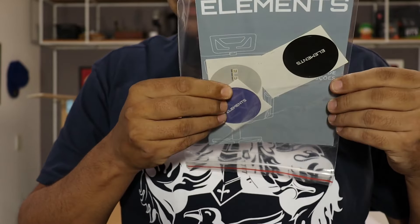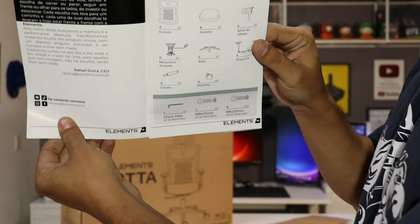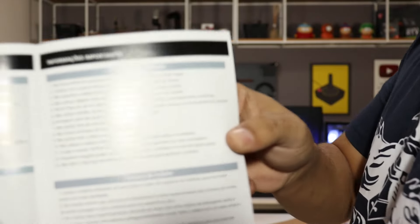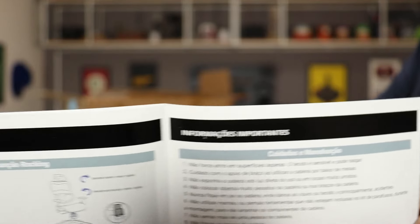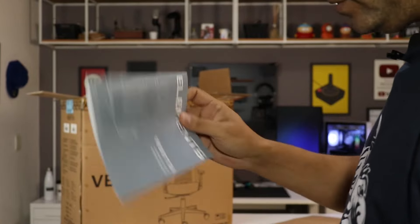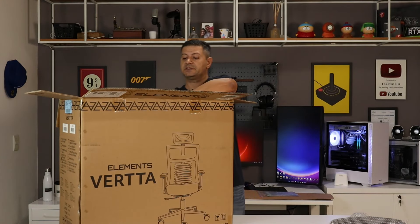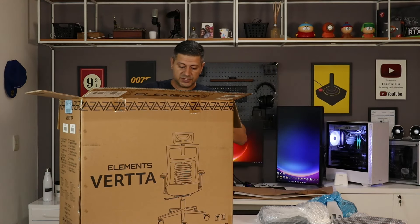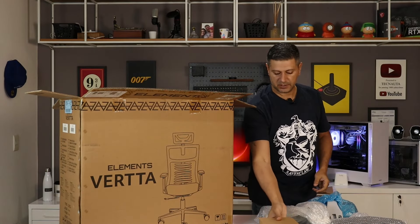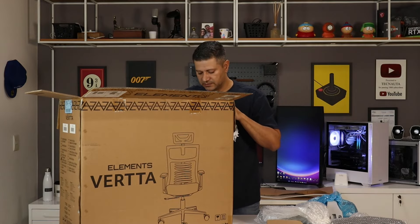Abrindo a embalagem, já tem adesivos. O livrinho aqui — manual de instruções. Todas as funções, cuidados em manutenção. Manual bem completo, tanto para montagem como conservação. Vou tirar tudo da caixa e depois eu mostro para vocês. Todas as peças vêm bem protegidas. A proteção interna é bem boa — isso é muito importante porque a chance de você receber o produto danificado é menor.